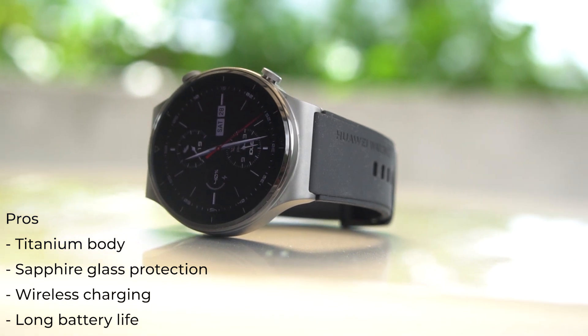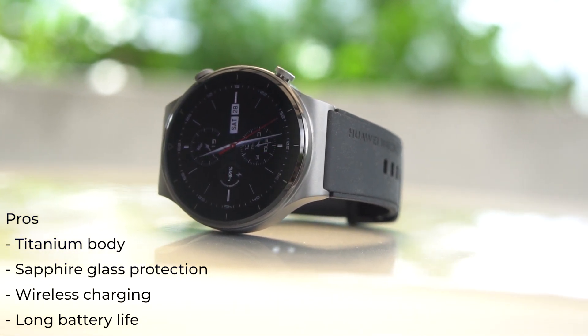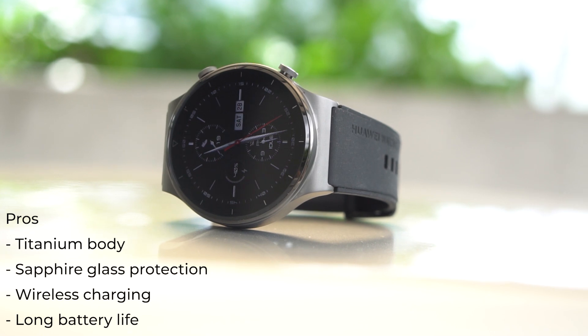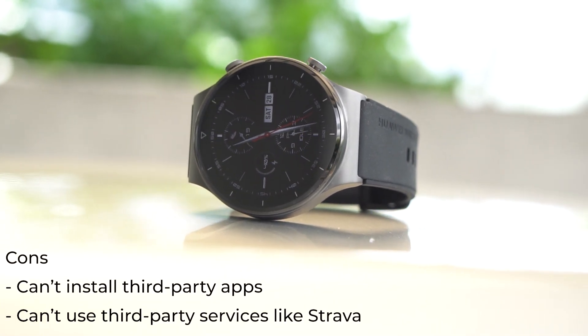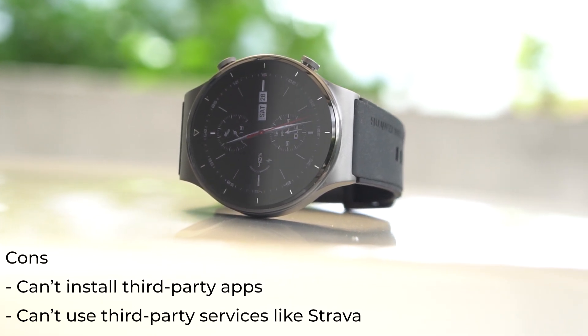For the pros, we have a titanium body, sapphire glass protection, wireless charging, and long battery life. For the cons, you can't install third-party apps, and you can't use third-party services like Strava.